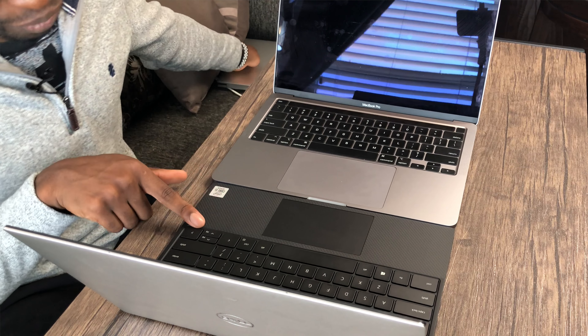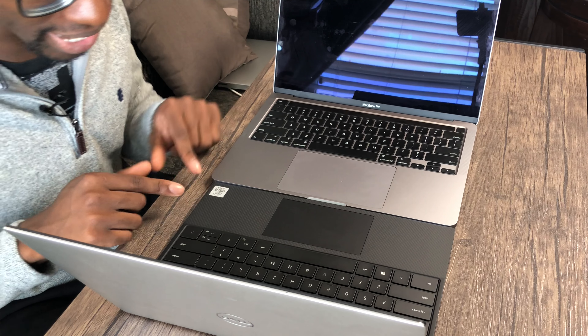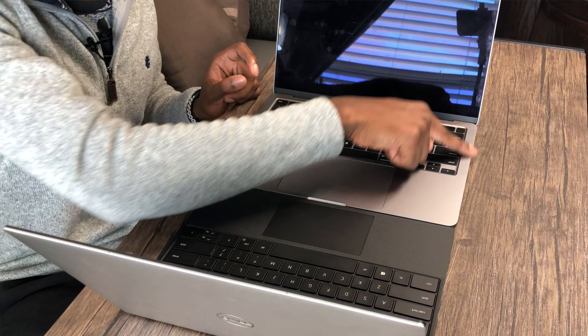We're going to go ahead and lift the laptop out of the box. I really like the form factor of the XPS 13 — I like it a lot more than the 15-inch. I might even say more than the MacBook Pro. As for the smell, it doesn't smell bad but doesn't smell too good either — I'd say it's a pass.